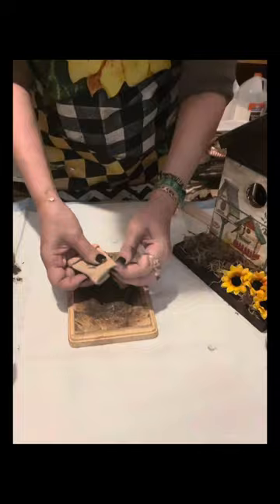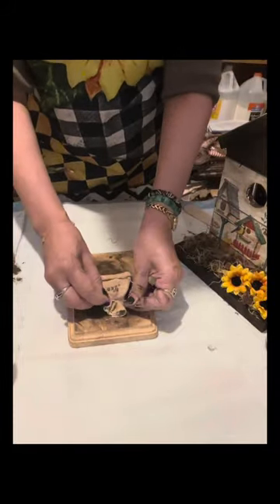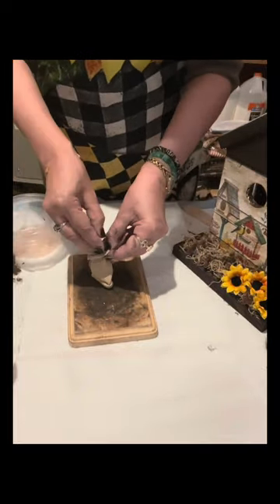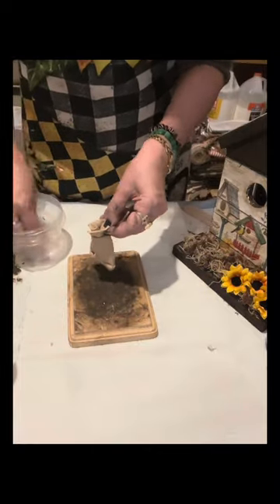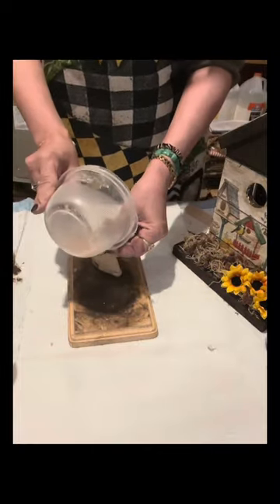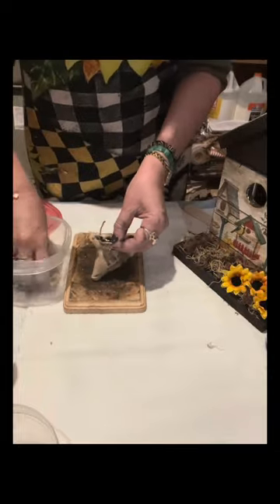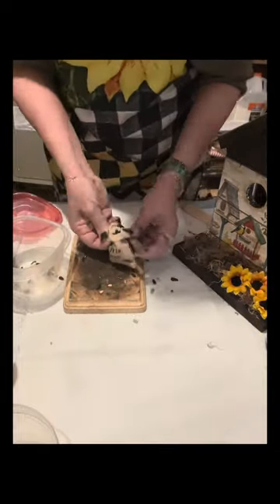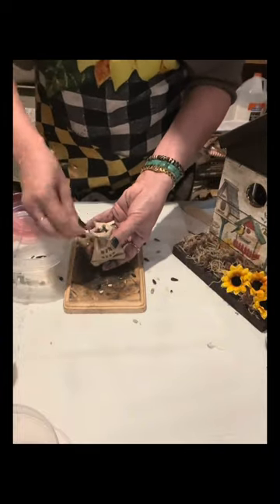I am going to spell out the word 'bird seed' - it really depends on you whether you write 'bird feed' or 'bird seed.' I just tied a jute twine there to look like a real sack. I put Himalayan salt inside just to fill the sack, but you can use small stones to make it heavy. Before I put the bird seed on top, I put glue down first and then I put the bird seed.